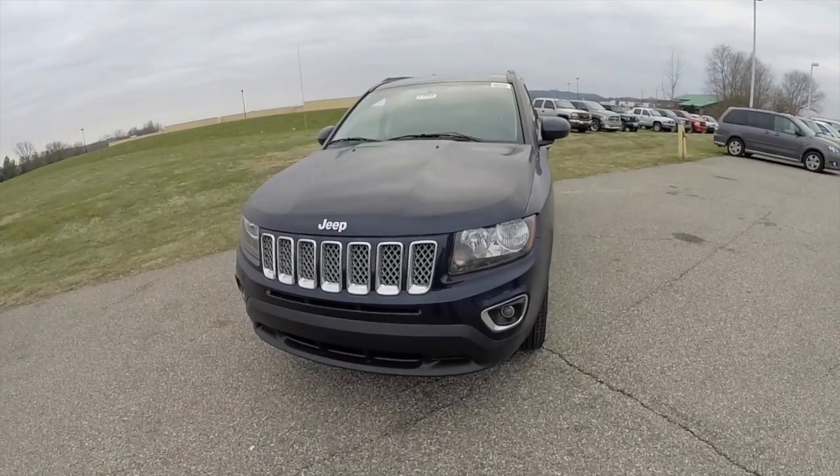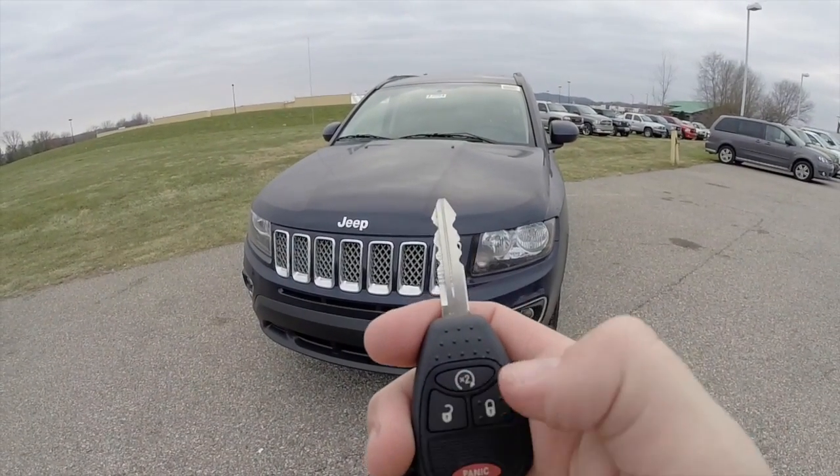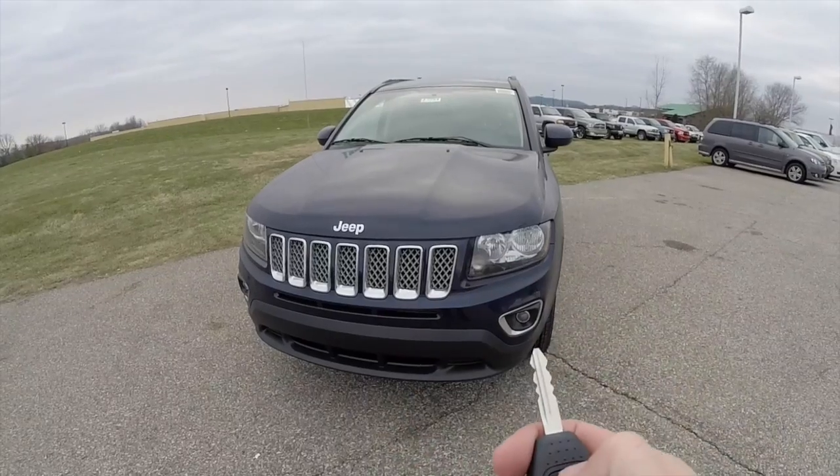Alright, before we take a look at the interior, let's demonstrate the remote start. Just double press the remote start button twice on the key fob.